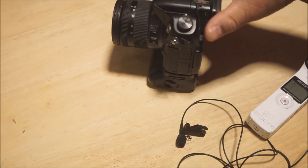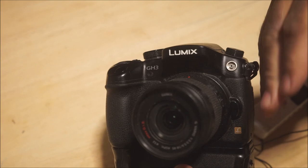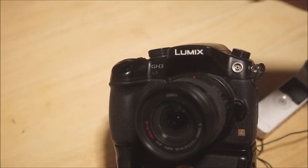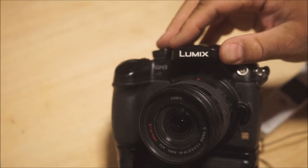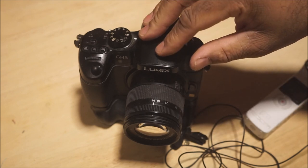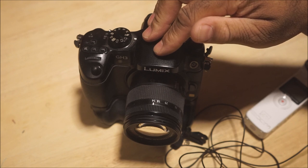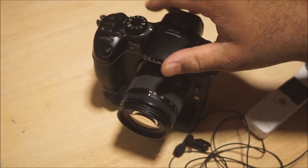I'll make another video about using this camera as a recorder. I use a different microphone usually, but I use this camera to record a lot of sound effects and music because it records very clean — it's very sensitive, picks up well, and sounds accurate with minimal noise. I've also found a lot of tricks you can do with this camera — the Panasonic GH3 — so I'm going to make another video on that. Thank you for watching, I'll see you later, goodbye.